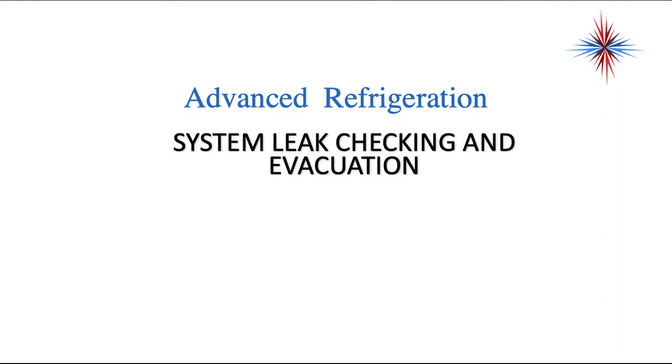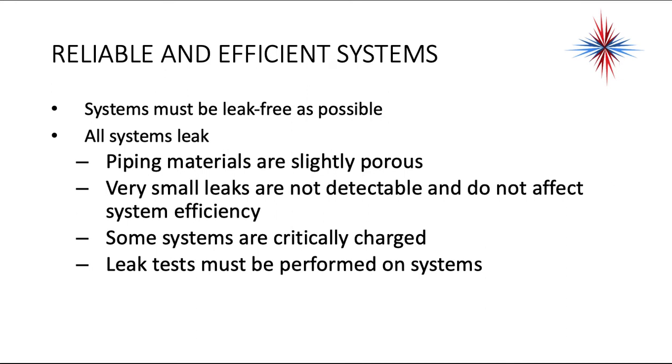First of all, you have to check for leaks. No matter how much of an expert you are on brazing, no matter how good you are with your fittings, you're eventually going to have a leak, and it's much easier to find and repair this before you charge your system than after. Systems have to be as leak-free as possible. All systems leak — piping materials are slightly porous. There are very small leaks that are not detectable and do not affect system efficiency. Some evaporators leak right out of the factory. Some systems are critically charged, so leak tests must be performed on all systems before you evacuate the air and before you charge them.